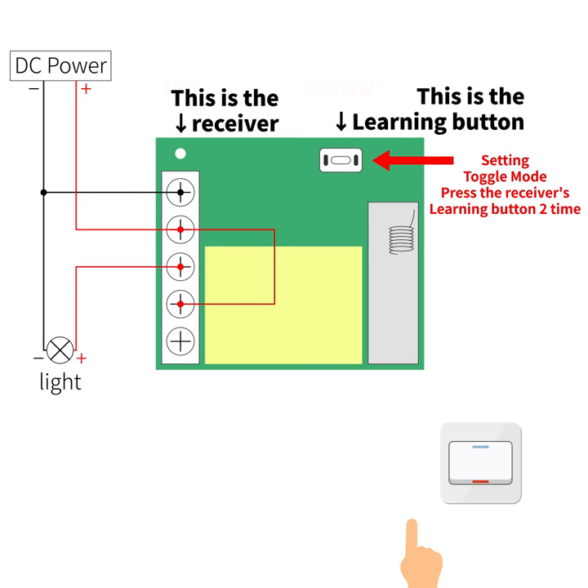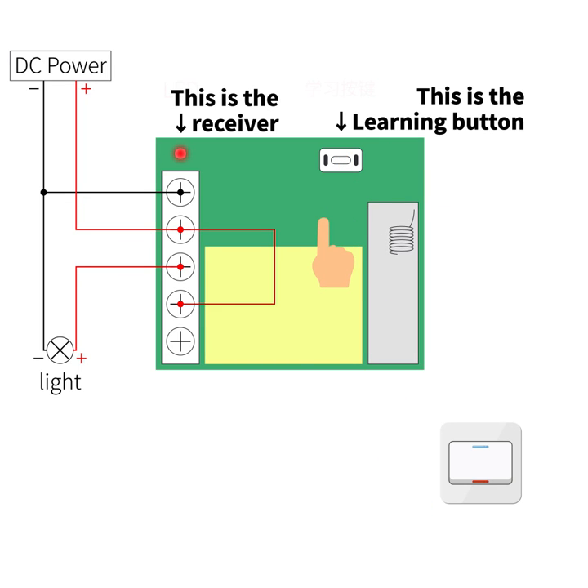Set in toggle mode. Open. Close. Open. Close.